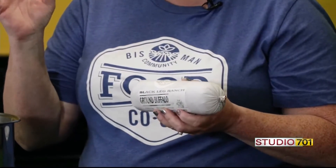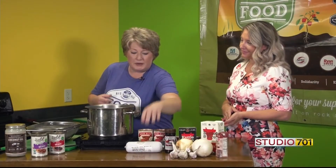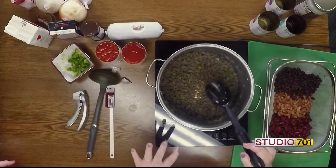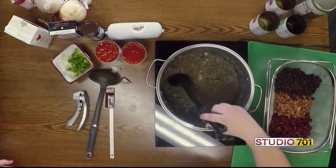Today we're going to be doing a three bean bison chili, which I'm so excited about because the highlight of this food is really the bison. We are featuring bison today from one of our local producers — it is from Black Leg Ranch. Bison, a lot of people don't choose to cook with it because they're not as familiar with it. It is a little bit of a high-end price item, but its nutrient content is absolutely sensational. To start out our bison chili, we are going to start with a full pound of the ground bison, and all I did was brown that.